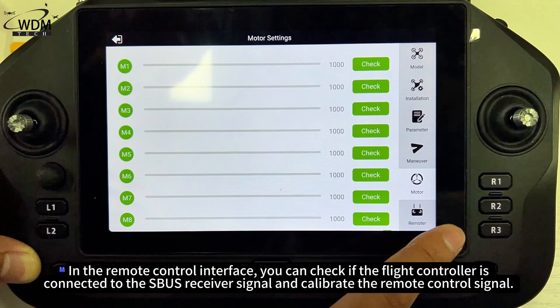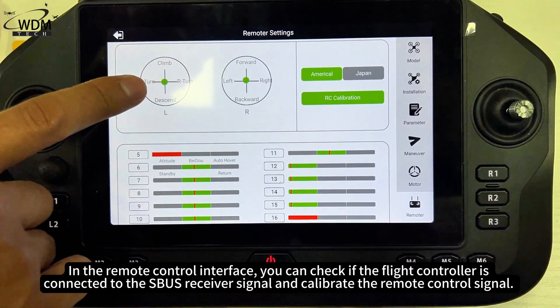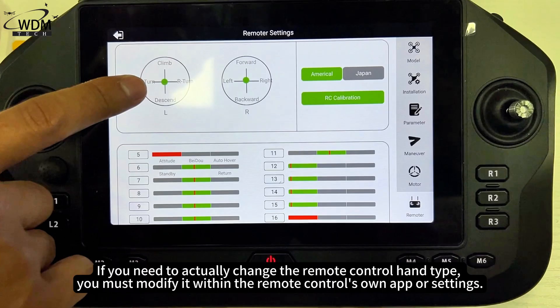In the remote control interface, you can check if the flight controller is connected to the SBUS receiver signal and calibrate the remote control signal. The options for American hand and Japanese hand on this page only modify the display position of the throttle and yaw channels in the joystick diagram. If you need to actually change the remote control hand type, you must modify it within the remote control's own app or settings.